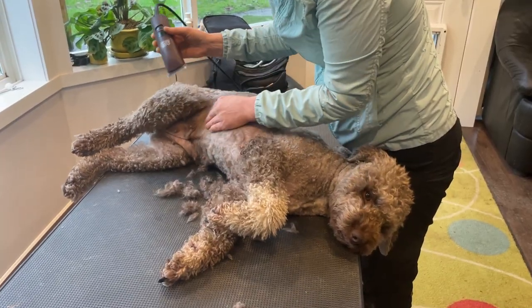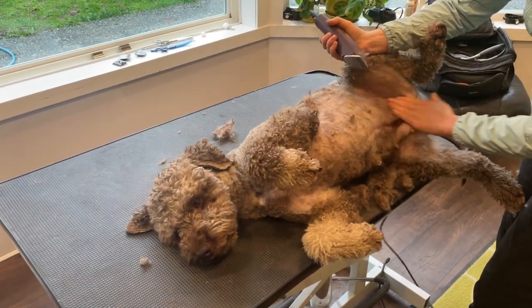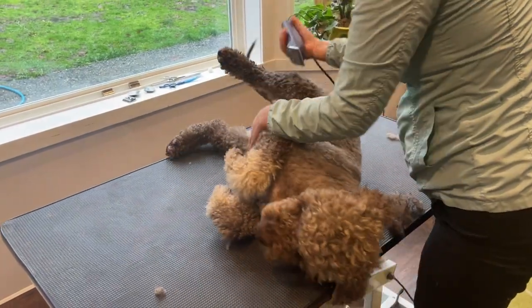Hello everyone, in today's video we're gonna show you a mini groom. A mini groom is usually what I do in between the full grooms, every month or so.